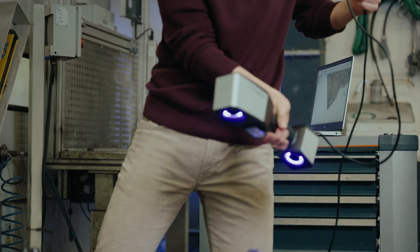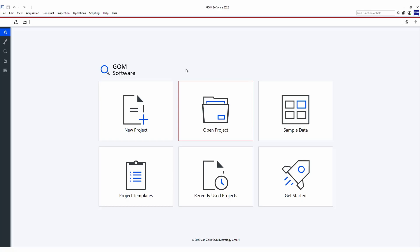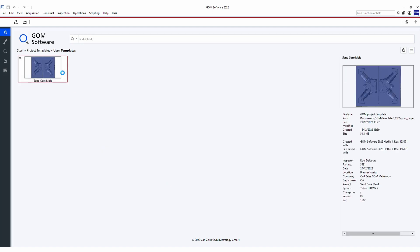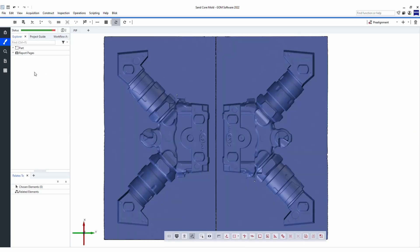Having the 3D design file of the part, I was able to prepare an inspection template in the inspection software even before having ever scanned the real part. We do this on the CAD file by creating the necessary inspections and saving the project as a template.